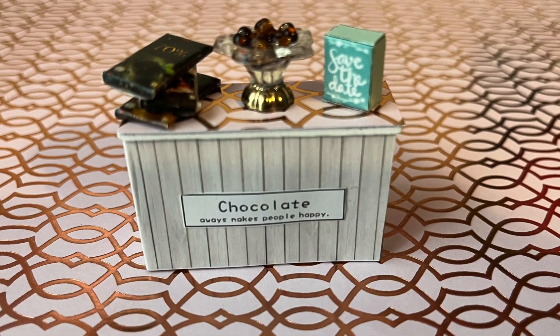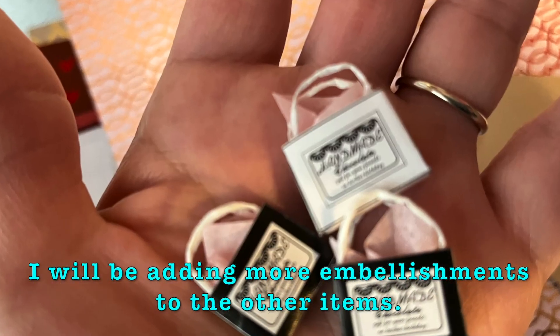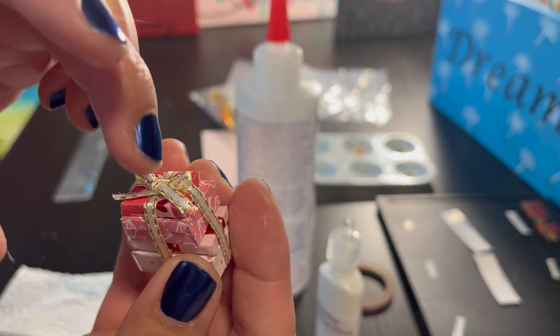I added some tissue paper in the little bags. Still have so much more to do. Thanks so much for watching, and I will see you soon — stay safe!